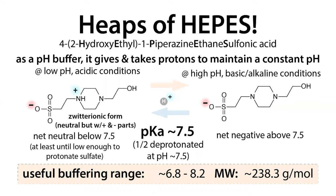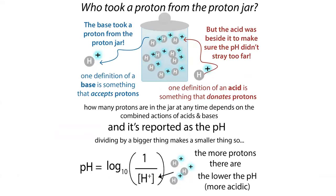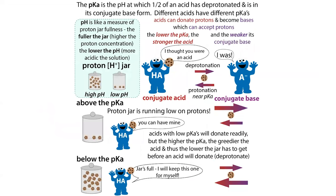Let's review what a pH buffer is. It's a chemical that can act as both an acid and a base. An acid donates a proton, a base takes a proton, and pH is a measure of the free protons available. A molecule that can give up a proton is an acid, and one that can take a proton is a base. Once something gives up a proton and acts as an acid, it can then act as a base — so an acid and a base are just flip sides of the same coin: the conjugate acid and the conjugate base.